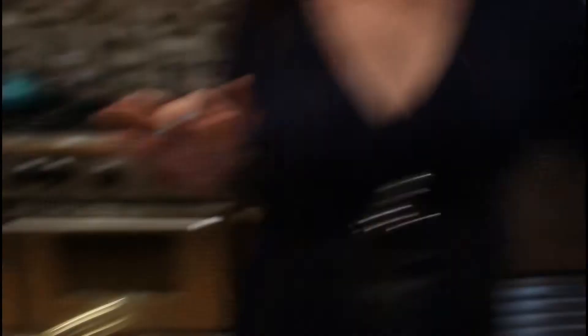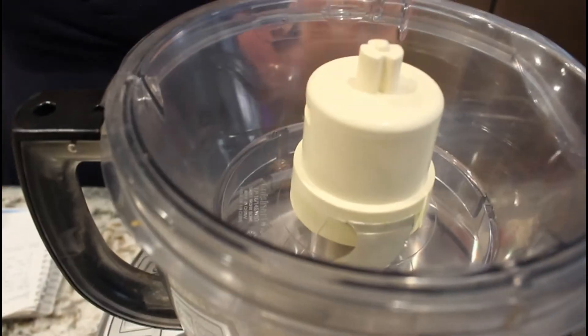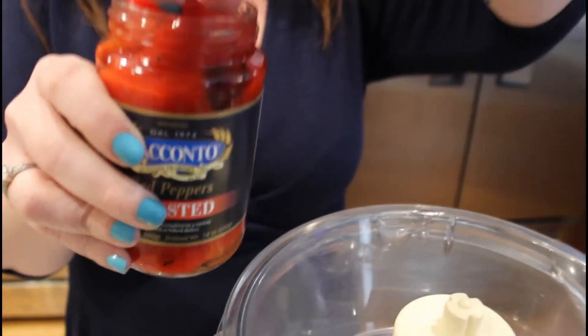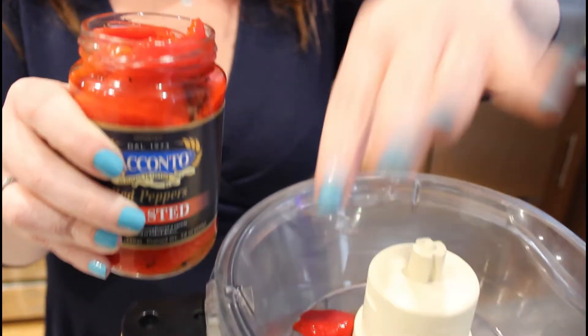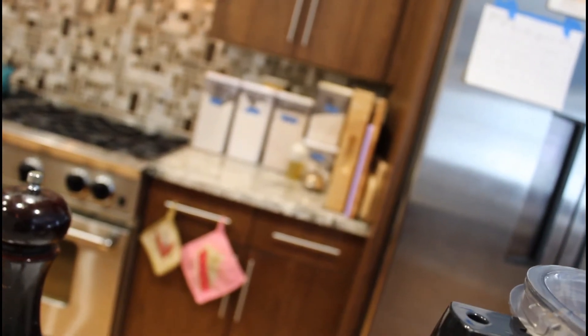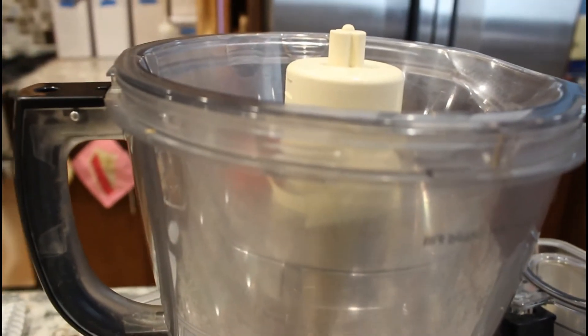We're also going to serve it with some yummy pita chips. We're going to make this in the food processor — I was very brave and put all the little bowls together, so we have a small one on the top. I'm hoping it works. We're going to drain the peppers; I'll just drain them in the sink — it'll be more efficient. You want to make sure you get all of the water out.